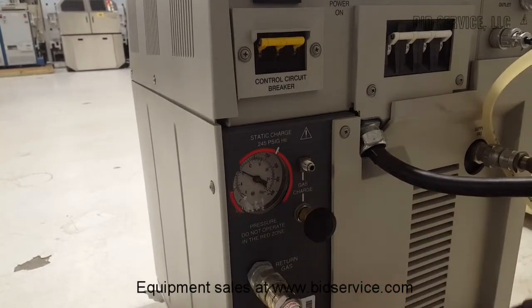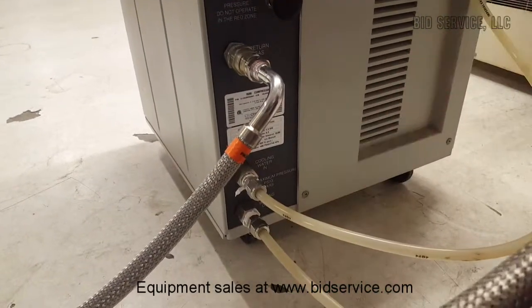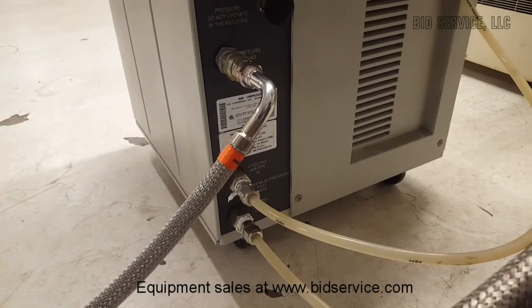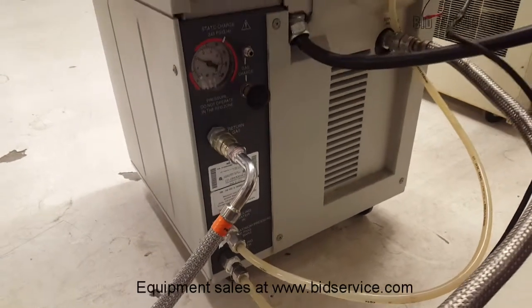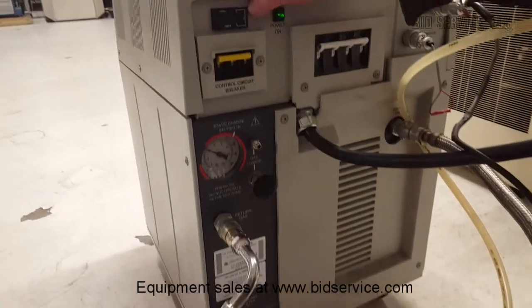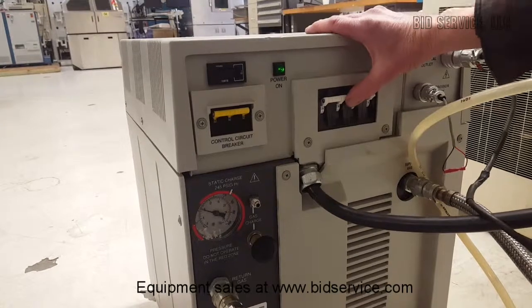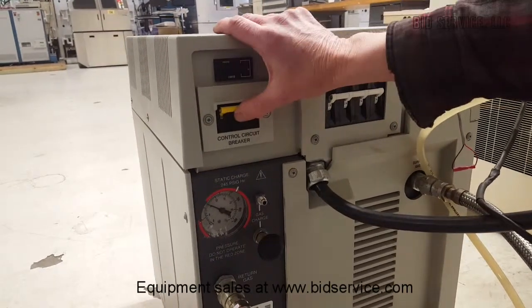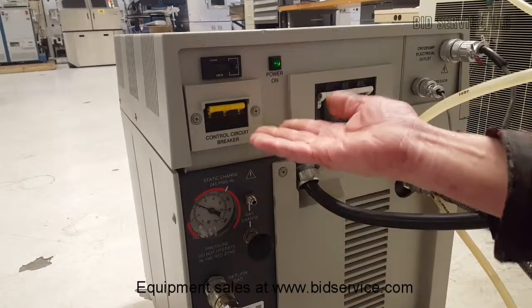Below we have our cooling lines, both cooling water in and cooling water out. The unit requires approximately 3 gallons per minute of water. In addition, we have an hour meter here. This is the central three-phase circuit breaker along with our control breaker. Once you throw this breaker, the unit will automatically come on.